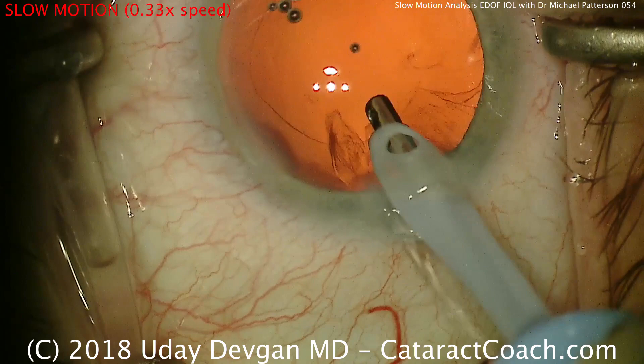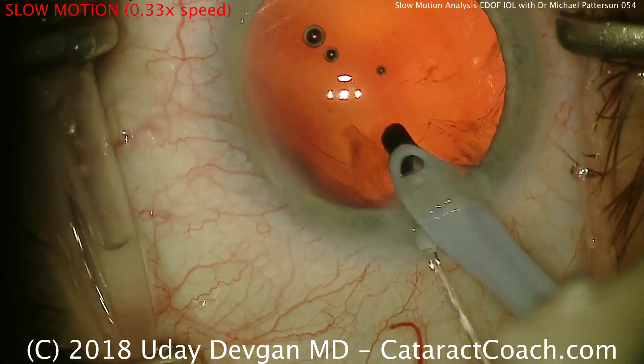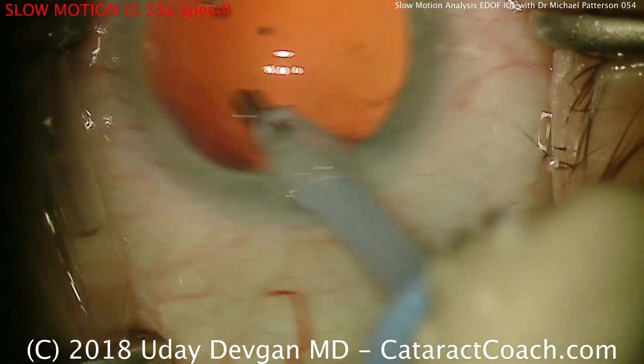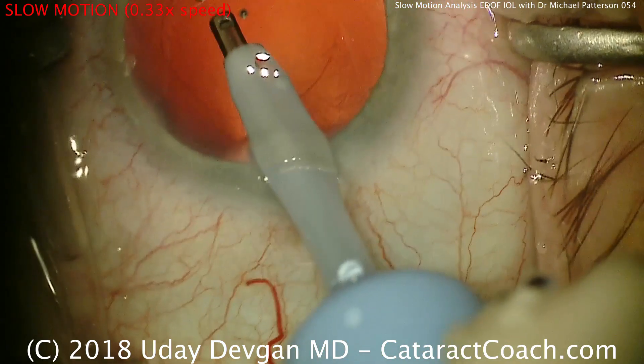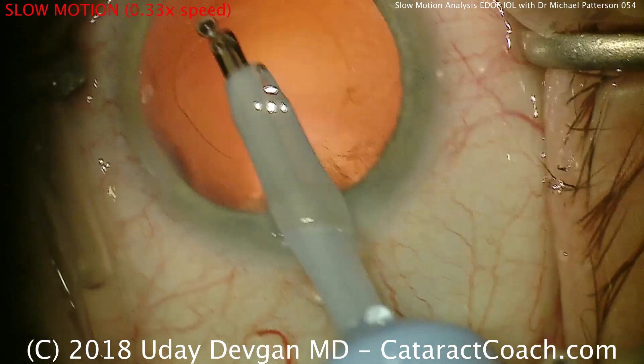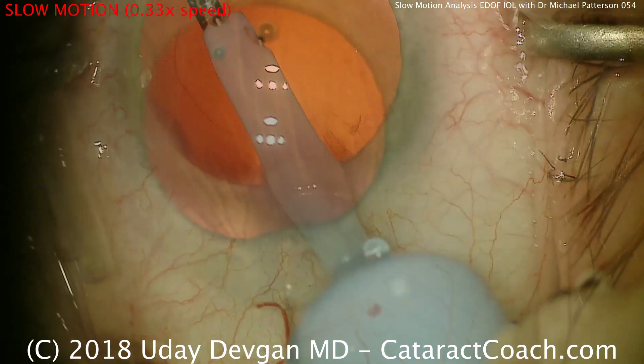A little bit of wispy cortex left — this will be a lot easier to remove, so a gentle vacuum there. Now he's using a metal IA tip, which works great. Just got to make sure that your staff knows how to maintain these instruments.